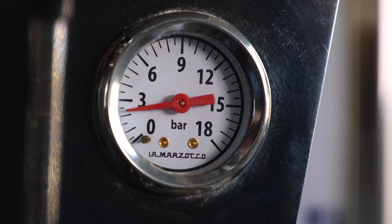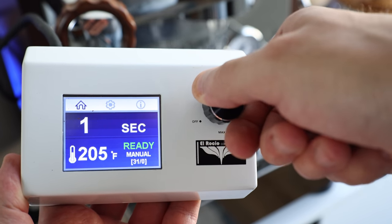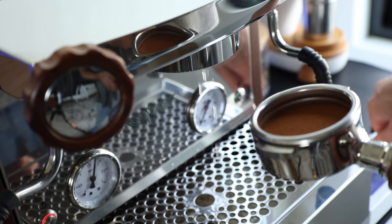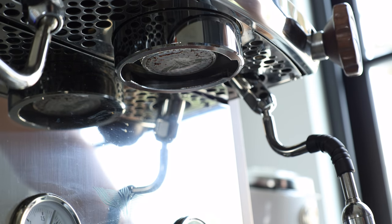This is in direct contrast to just how stable the pressure is on a rotary pump, like the one inside the Mini. As a fan of all things data, I do like the idea of having a shot counter. But it seems the Czar only counts pump activation and not the actual back pressure of a real shot — so with group flushing, you're looking at only about 1 in 3 on the count being an actual espresso pull.